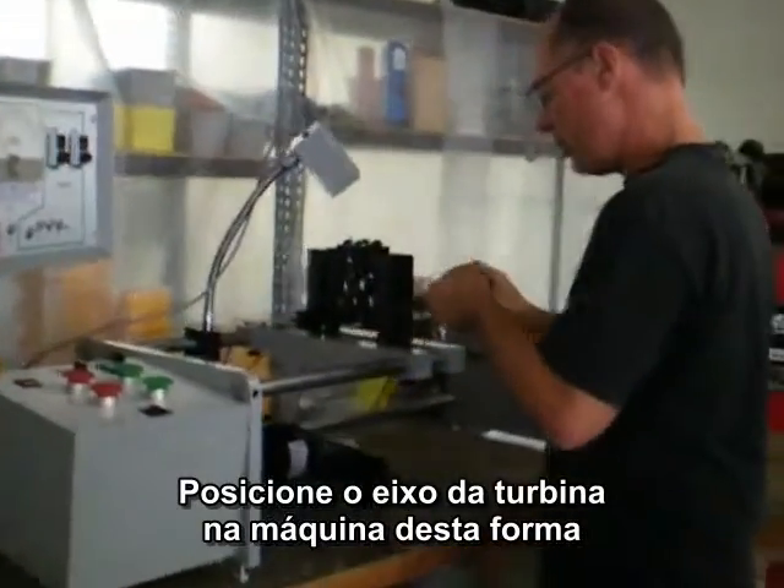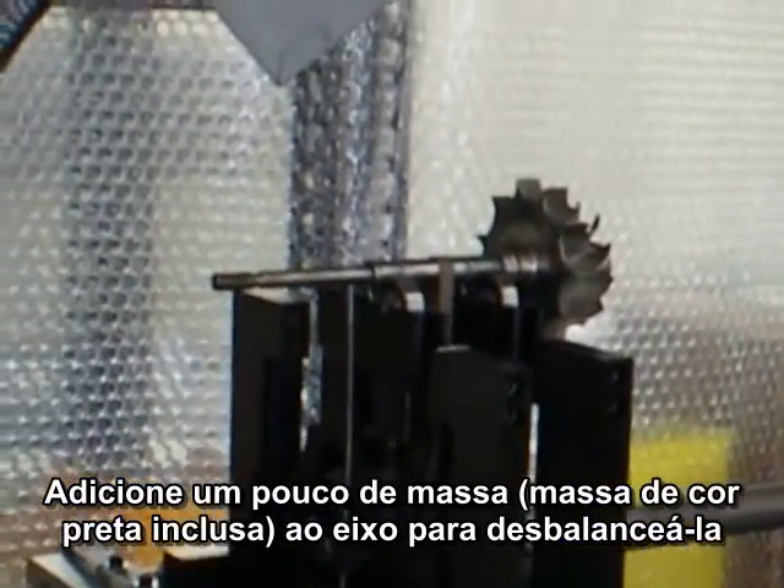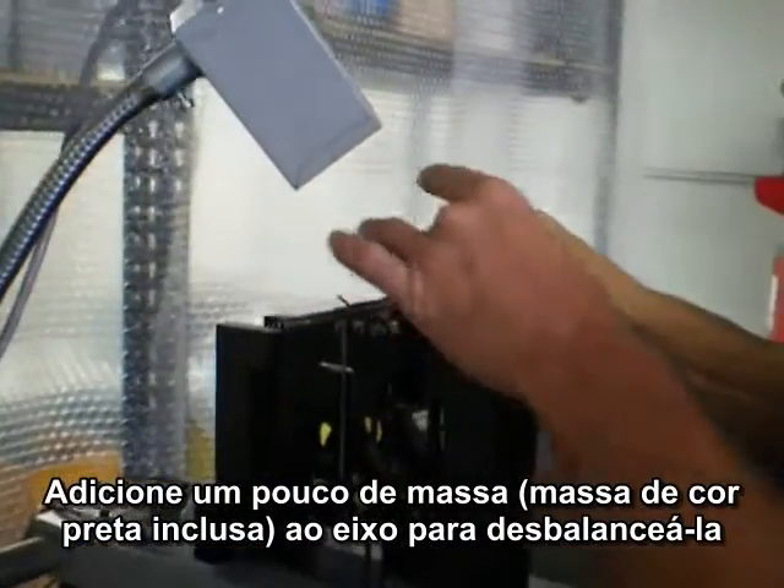Place the turbine wheel in the machine like this. We add a little bit of weight to the wheel to throw it out of balance.